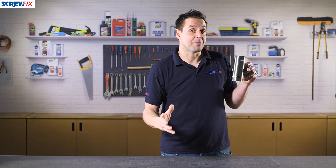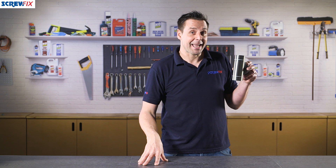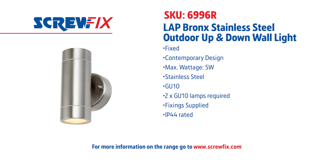A great attractive lamp from Lap and it comes with a full year guarantee. For more information and the latest prices, visit screwfix.com.